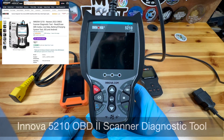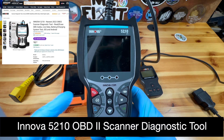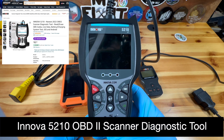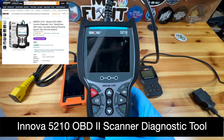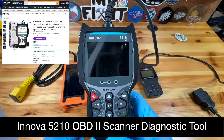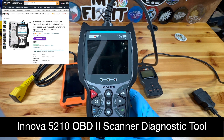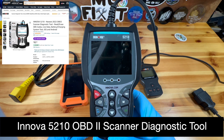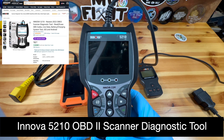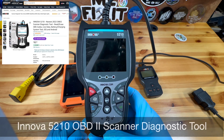The next one is an ANOVA 5210. This one is actually much better than the first one — I just got this about maybe a year and a half ago. It allows you to scan codes, delete codes, and it does have some live features, which is helpful. It also gives you a little bit more description on what the actual code is, but that's about the end of what this one does.